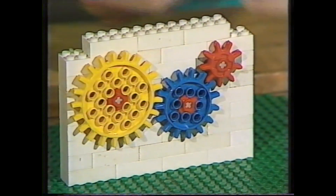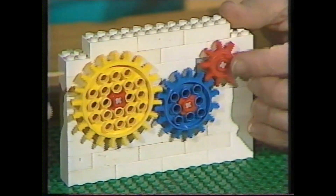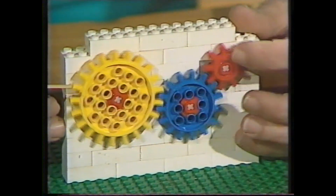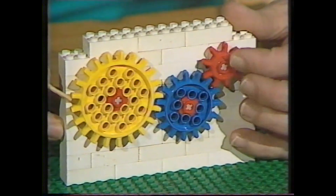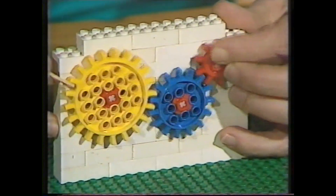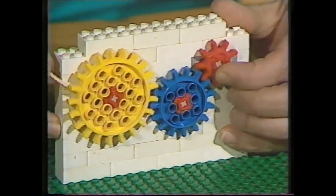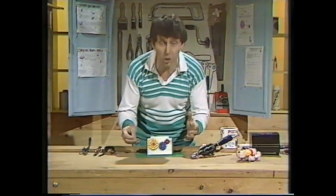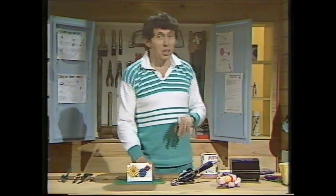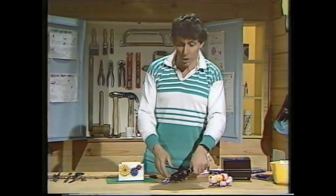On the other hand, if we start with the red one and turn that, there's a decrease in speed — we seem to be losing, don't we? But although we're losing speed, we are actually increasing power, and I can keep the whole thing going even though I jam the matchstick in the teeth and try to stop it. So: increase in speed, loss of power; increase in power, loss of speed. That's very important in all sorts of machines.